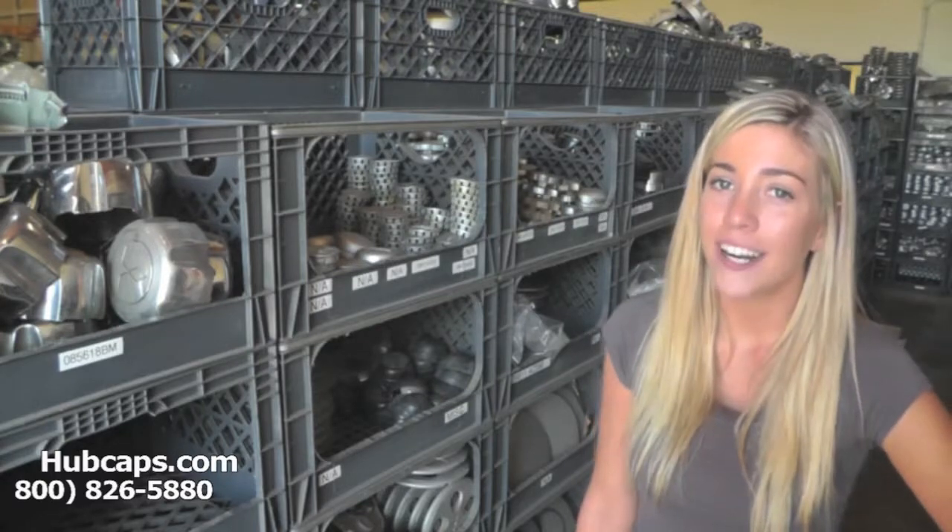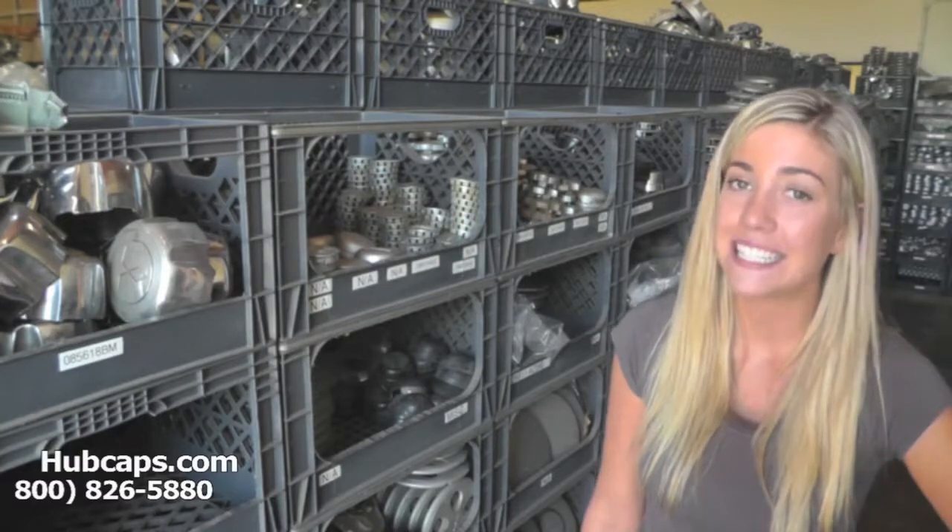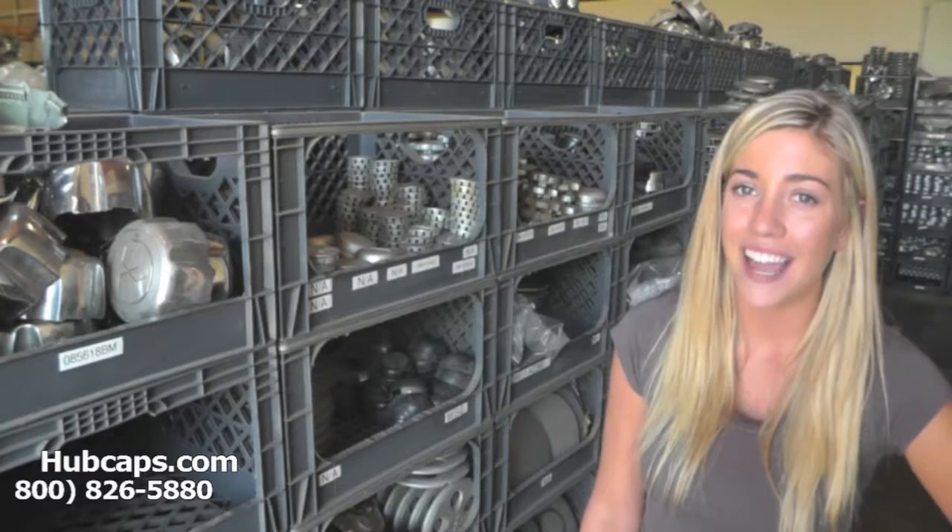That's what we're here for. Our friendly sales representatives are waiting to assist you. Please have your part number ready and available. Your part number could be found on the back side of one of your existing center caps. This ensures that we send you out the correct center cap every time.